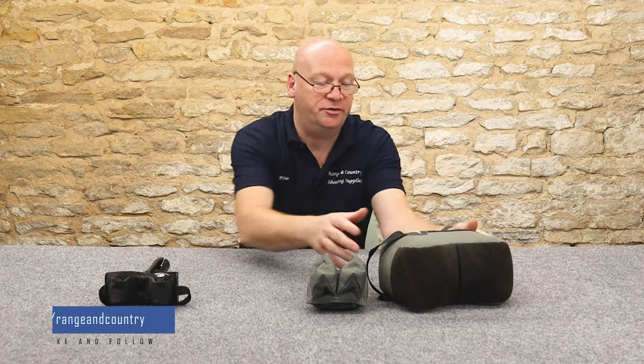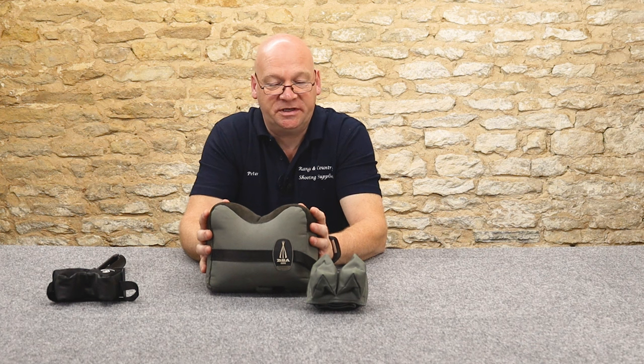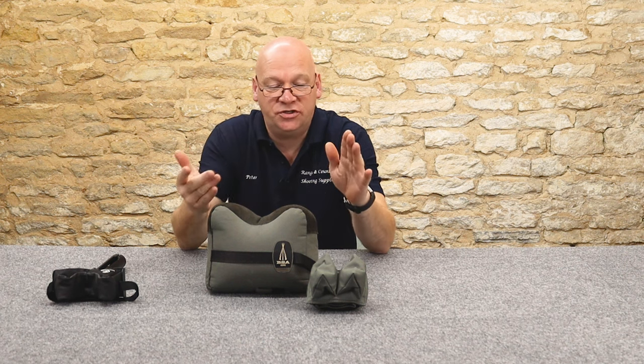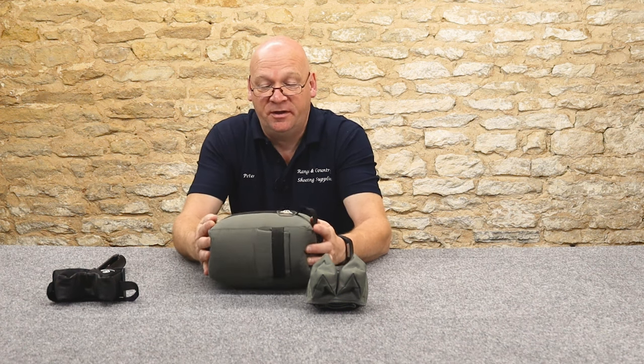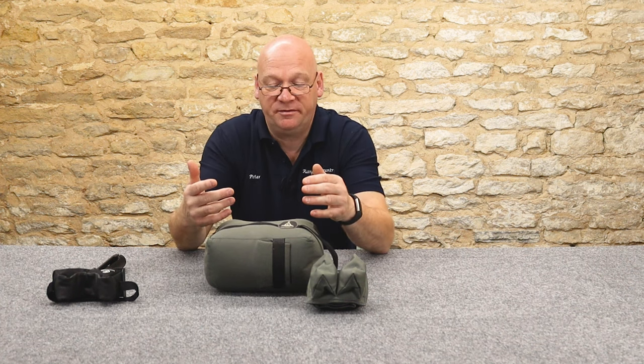Then we go to the traditional shooting bag. Now you can fill these with any material you desire. You could use rice, sand - we choose plastic injection molding pellets. They're not the cheapest, they're probably the most expensive, but they're completely inert.